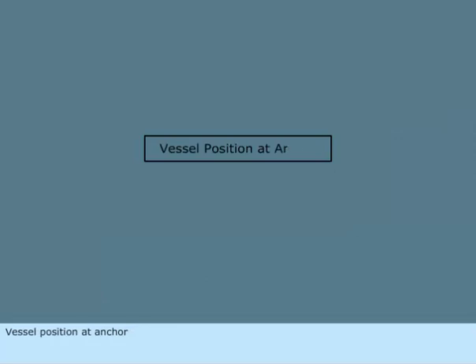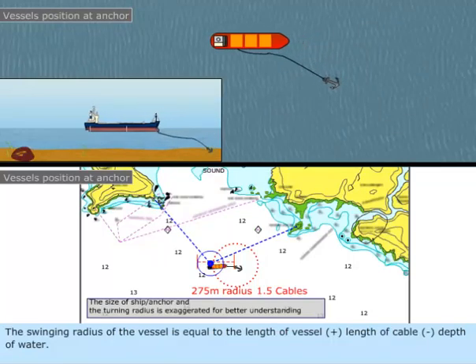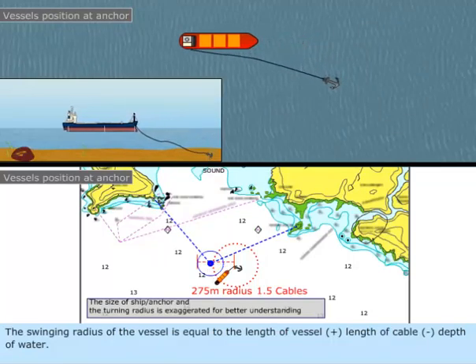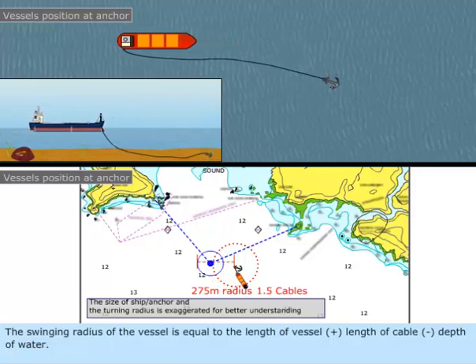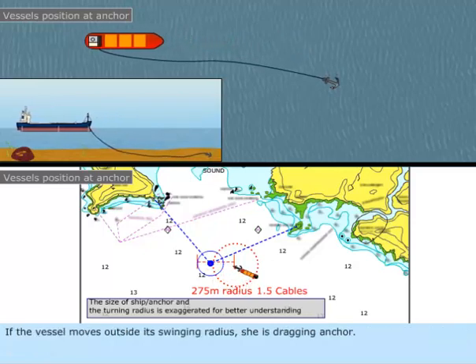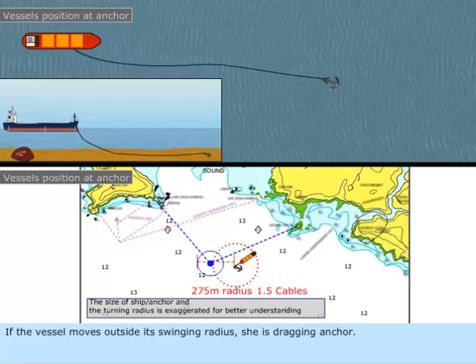Vessel position at anchor. The swinging radius of the vessel is equal to the length of vessel, plus the length of cable, minus the depth of water. If the vessel moves outside its swinging radius, she is dragging anchor.